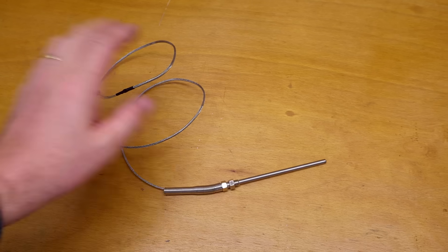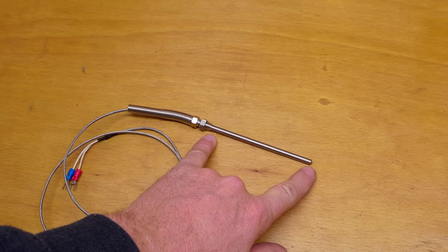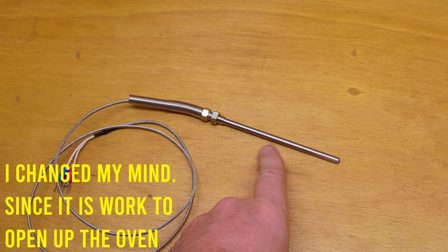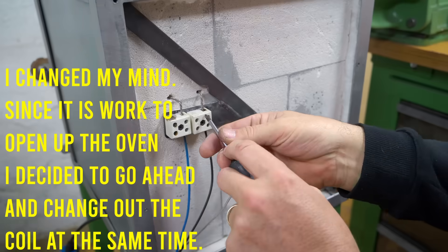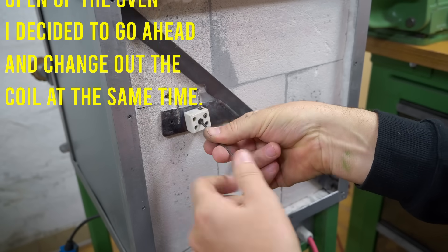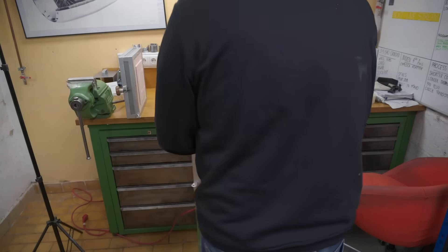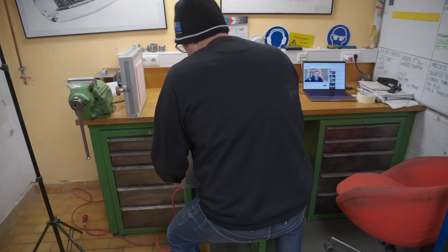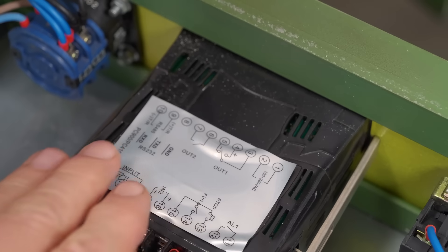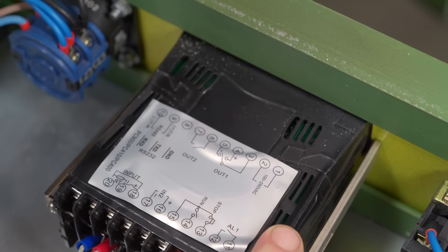While searching for something else, I've just realized that I already own a longer K-type thermocouple. I think the one I'm using now is 50mm, and this one is 100mm, so that would at least stick out into the oven. I'll install that first and just see if that helps with the tuning of the oven. Also — the heat damage to the housing of the controller is not good. I'd better put some insulation over that when it goes back together.